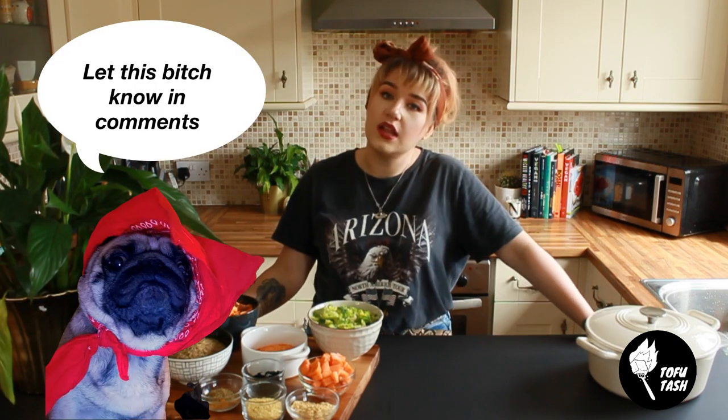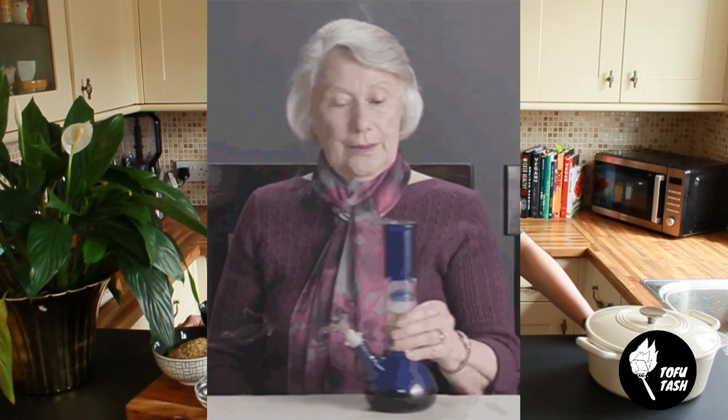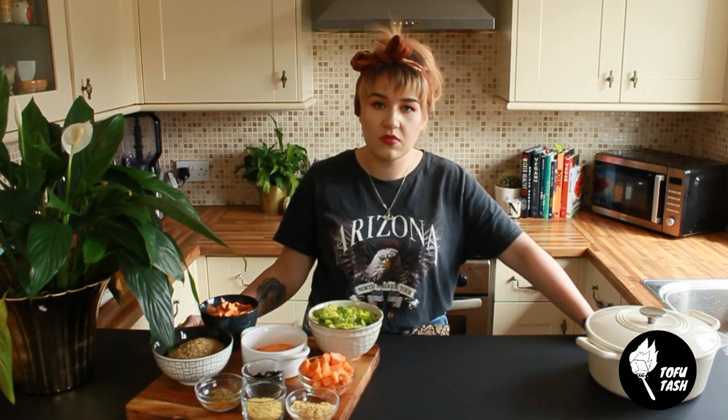Go and check me out on Instagram and Facebook, and let me know in the comments if you want me to do some cheeky little vegan dog food treats. He likes them, you may like them — people can eat them, dogs can eat them, your nan can eat them, whatever you want. I'm not the boss. So let's make this.